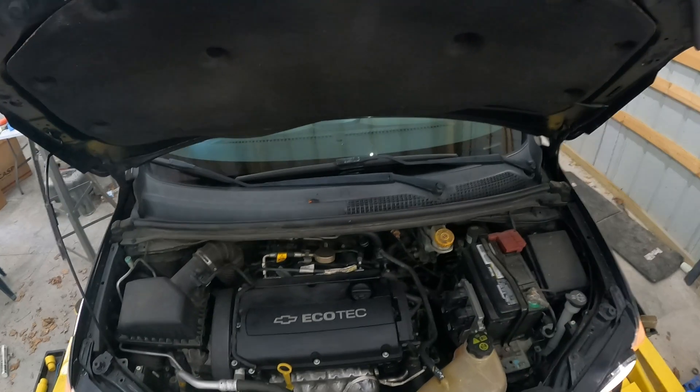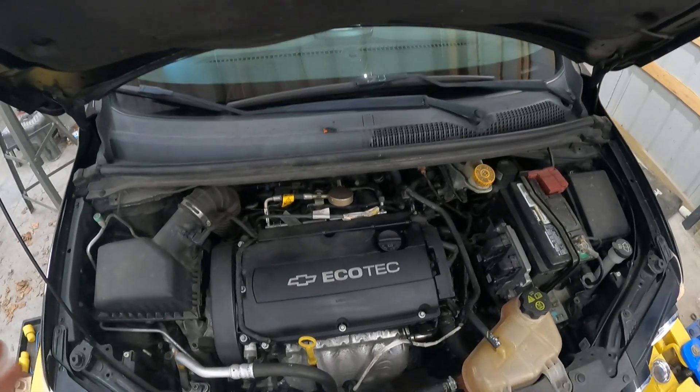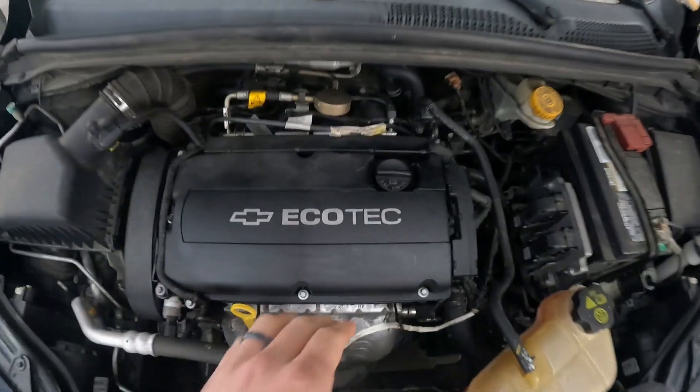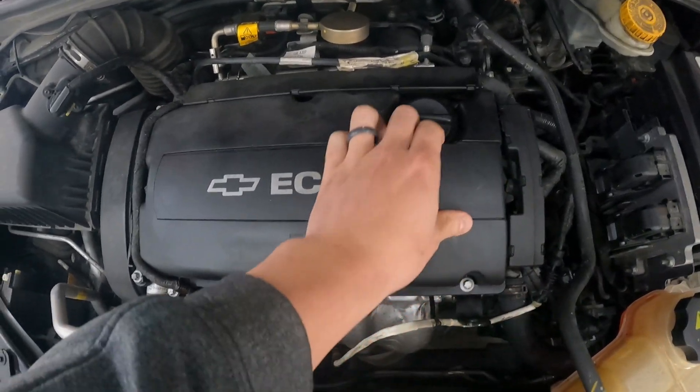First things first, you're going to need to pop your hood. You're going to want to do a visual inspection of a few things. It's going to require maybe one or two tools to do it. First, let's just pop off our cover here — this is covering our coil.